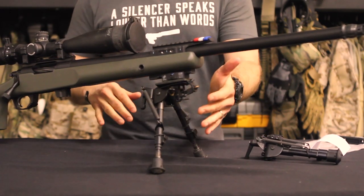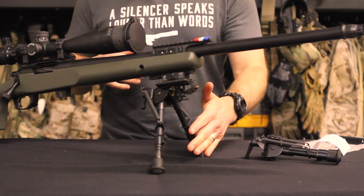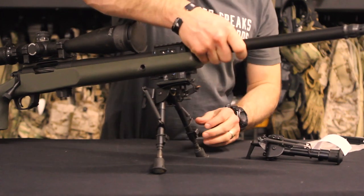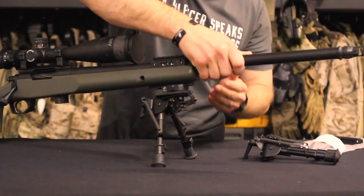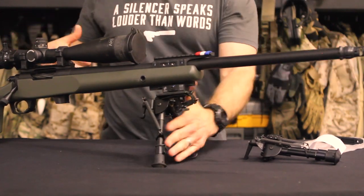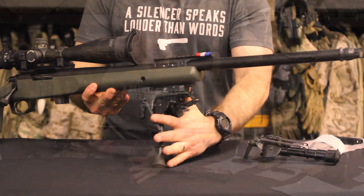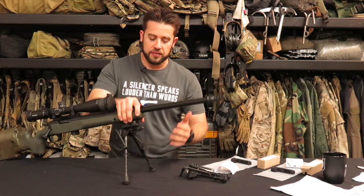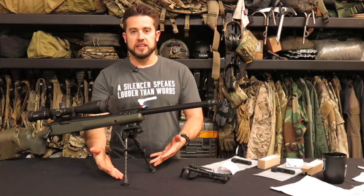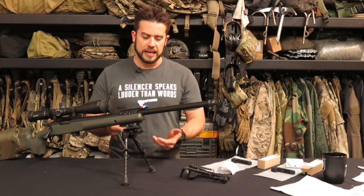One thing I've run into is deploying a bipod like this and shooting off a barricade. If I had this completely collapsed and was shoving the bipod into a barricade to shoot off of, sometimes you can activate these buttons and the legs wind up flipping down — and then you've got all this to deal with rather than a shorter leg.